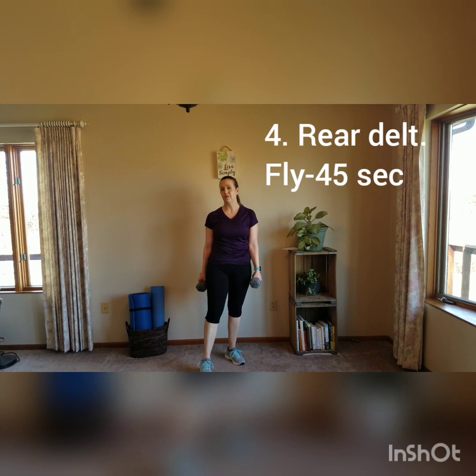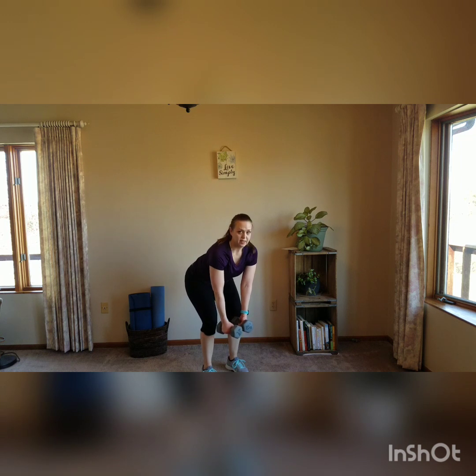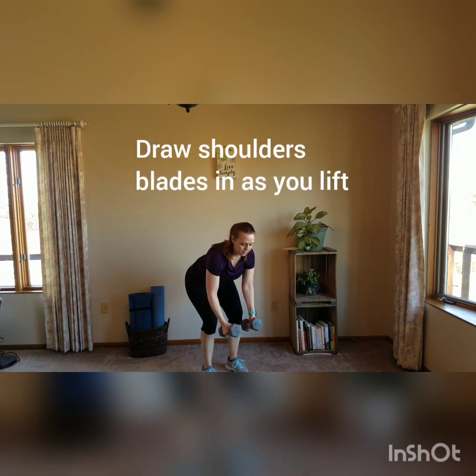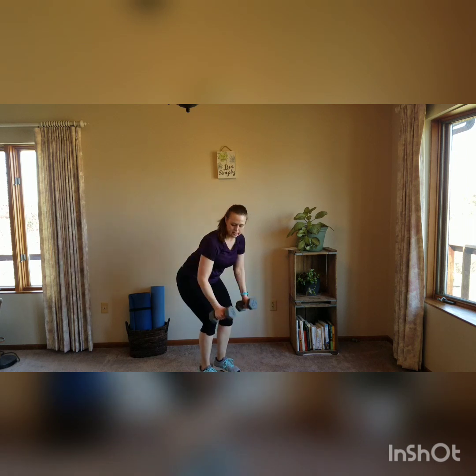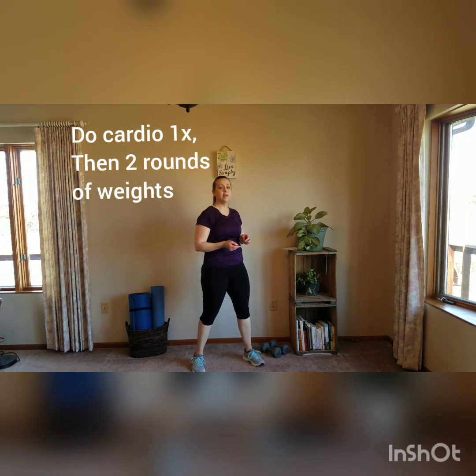Next one is upper back — we're going to do a rear delt fly. You probably want your lighter weights. Bend the arms a little bit, weights hang down, back is straight. Fly your arms out, drawing your shoulder blades in close to each other. If that's too challenging, you can do bent over rows instead — that's going to be a little bit less challenging than those flies. You're going to do two rounds of that, then move on to the next cardio for lower body.